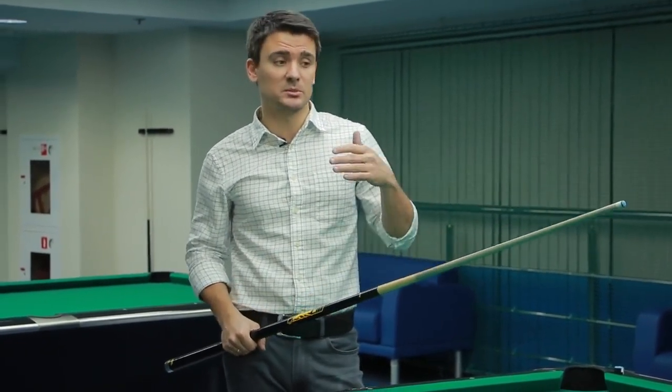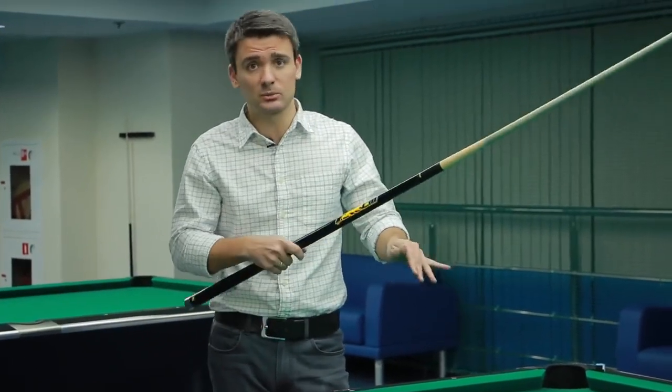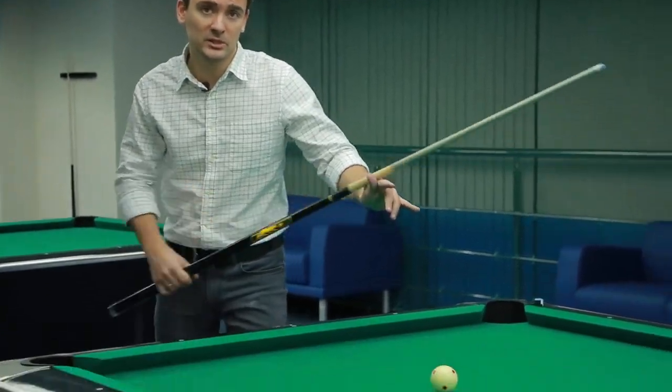The advantage of the closed bridge is that because it's closed on all sides, it secures the cue stick very well, and the cue stick is unable to slip off or fall out when you make a really strong shot. For example, strong shots are used in breaking. If we break with the open bridge, with excessive force applied it may kick off and we will not be able to hit the cue ball. Now I will show you this in action.